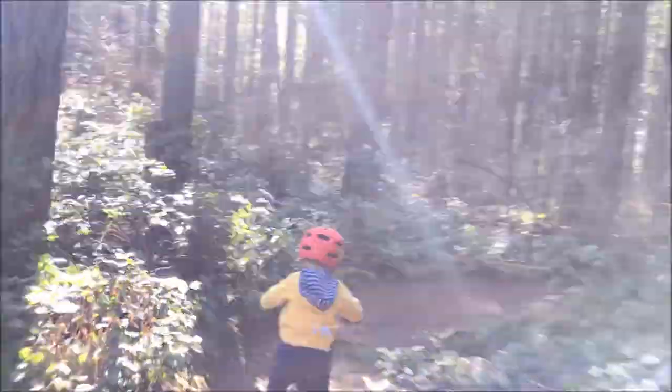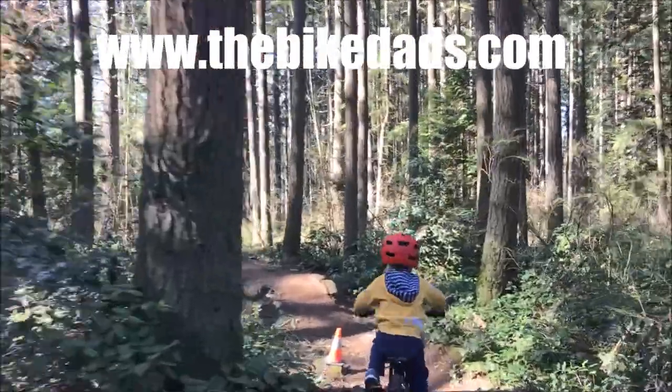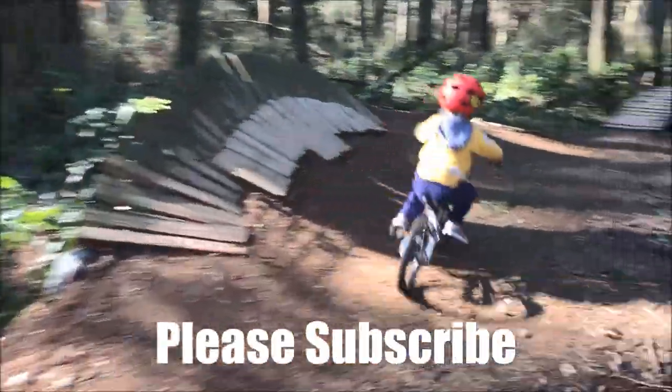To conclude, this bike is one of the best 16-inch bikes around. Don't leave it off your list for your 4 to 6 year old little charger. Visit our site at www.thebikedads.com for more info on the Prevolo line of bikes and more info on all bikes in general. And don't forget to subscribe to our YouTube channel for the best in kids bikes.